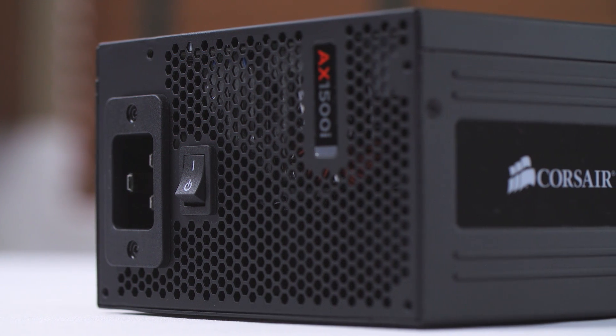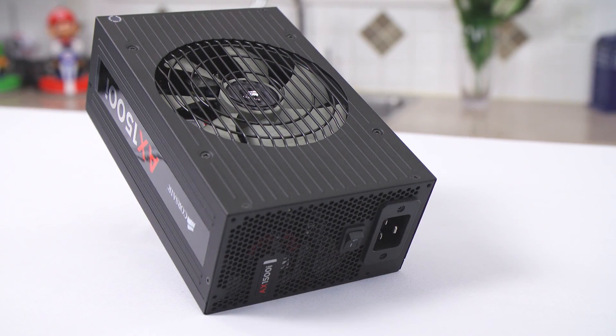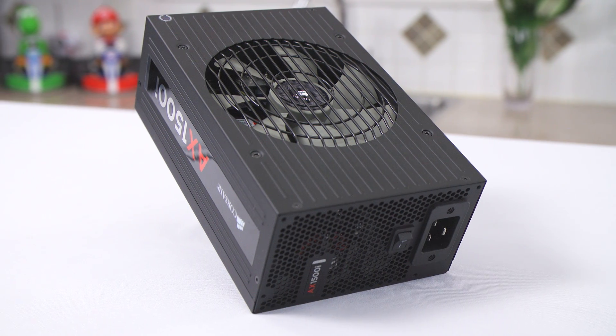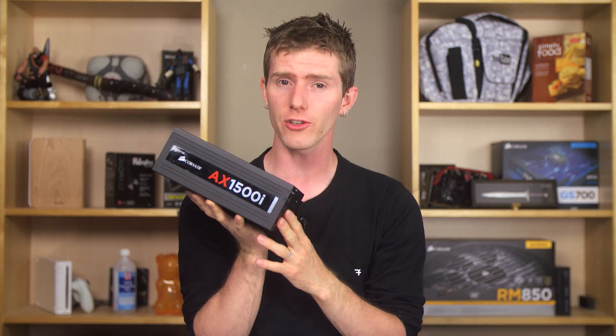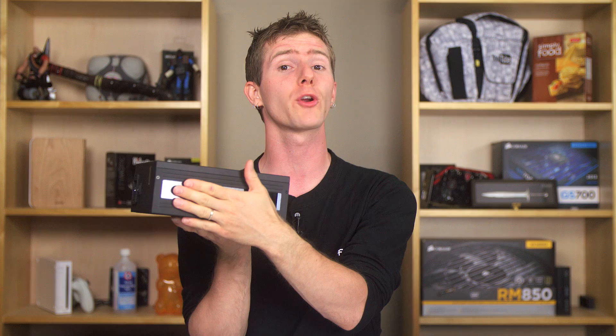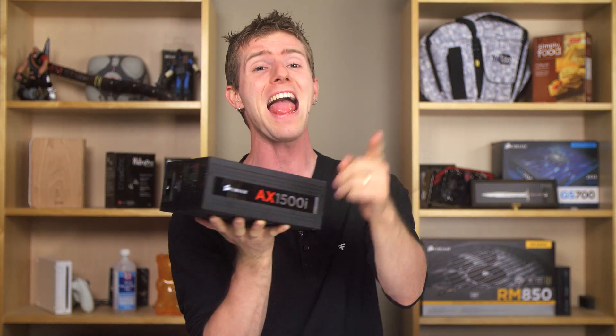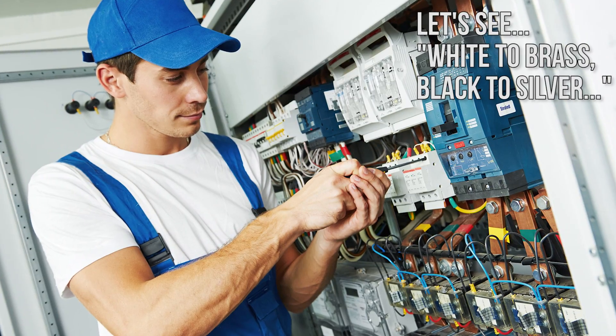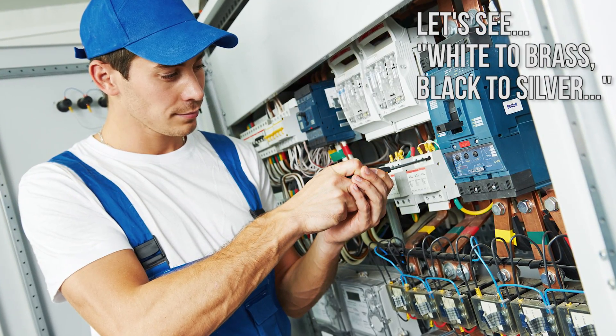Unlike some other 1500 watt power supplies, the AX1500i's 80 Plus Titanium efficiency not only generates less heat and saves power, but it also allows it to operate at max capacity on European 220 volt circuits and on North American 115 volt circuits without tripping your breaker or requiring a special high amperage circuit to be installed.